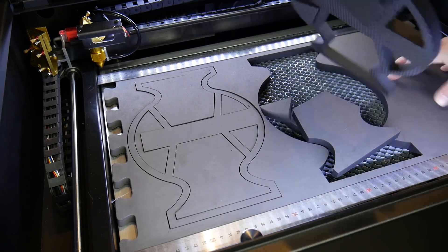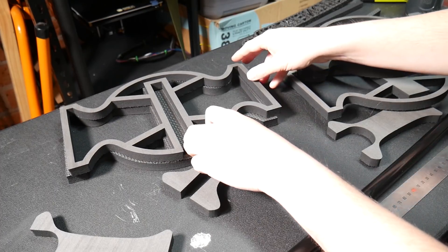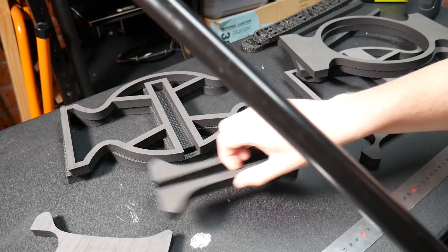It wasn't until I made my custom Halloween demonetization hammer that I realized that cutting EVA foam on a laser cutter was so incredibly easy. It creates a really clean cut, it's quick, and it's fairly odorless — it does have a smell while cutting, but when it's done, it basically has no smell at all.